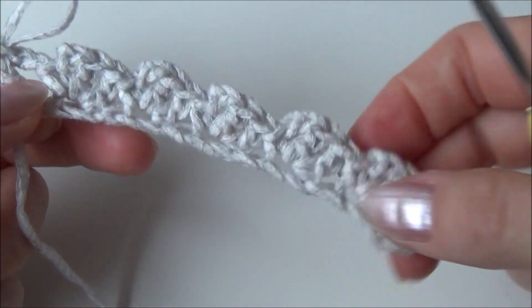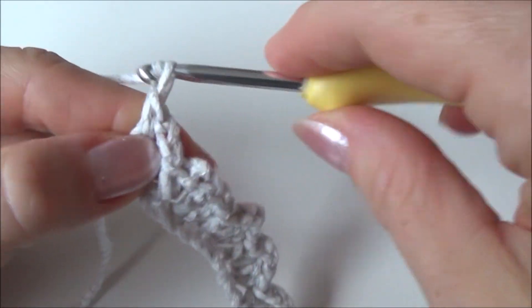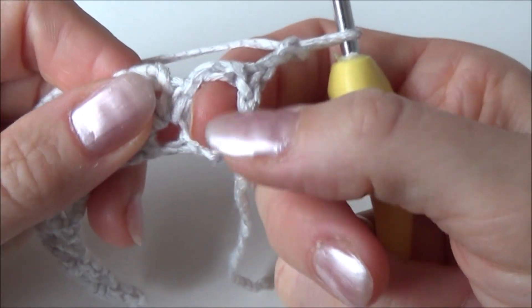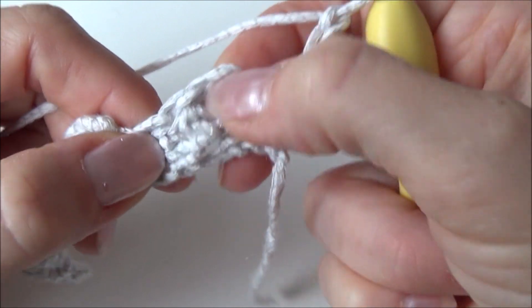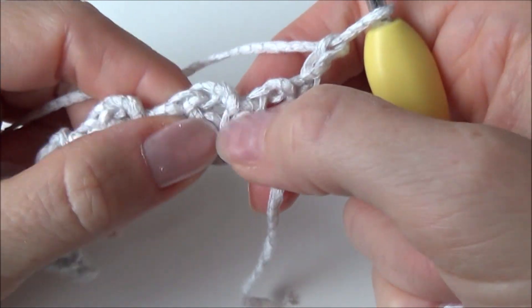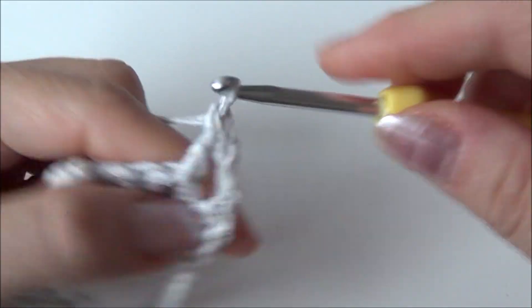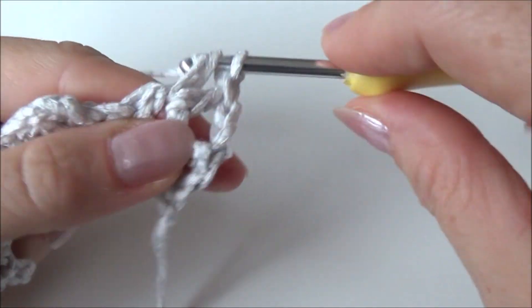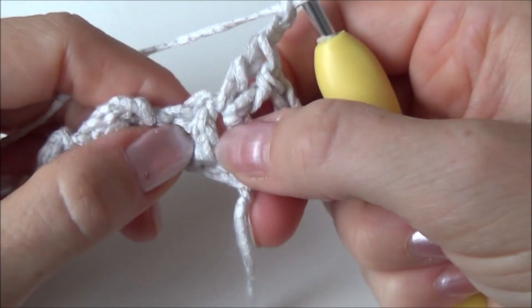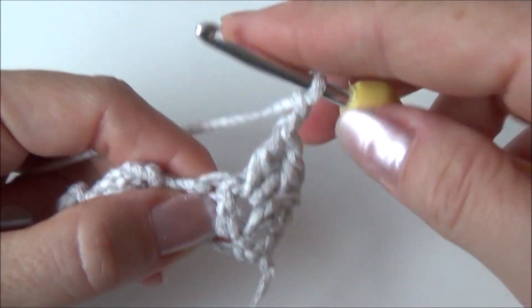For row two we're making the 3D stitch. Make two chains and turn. Skip the first space — in the next chain-two space from your 3D stitch, we're going to make two double crochets in that chain-two space: one double crochet, two double crochet. Then chain two, and with the next double crochet stitch here, we're making a back post single crochet — your hook goes from the back to the front around that double crochet, then back to the back.